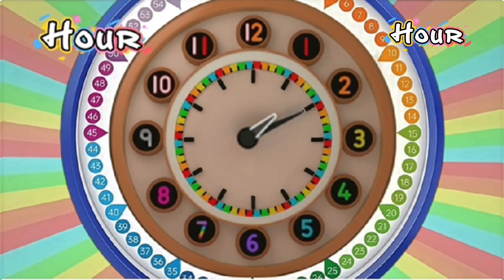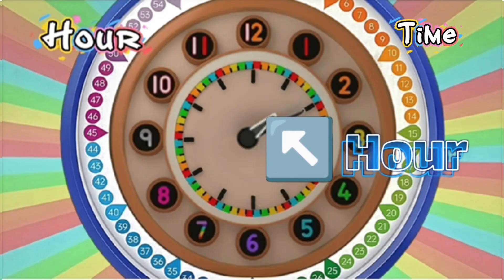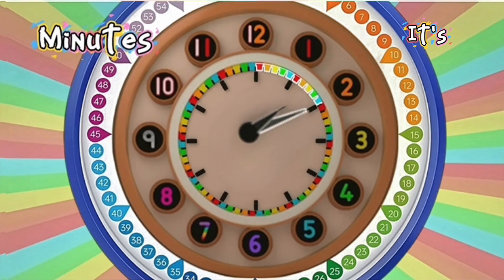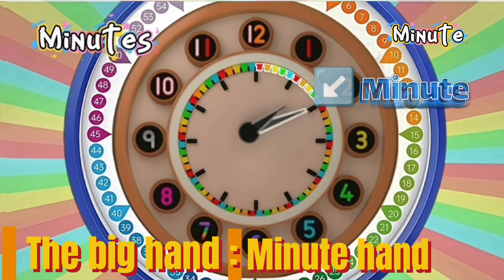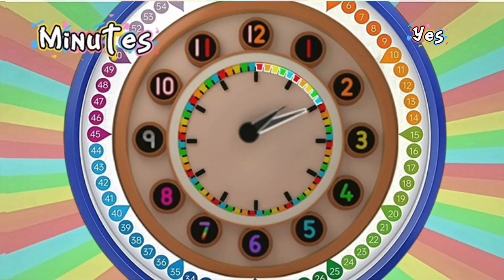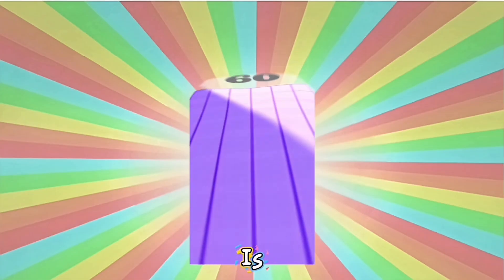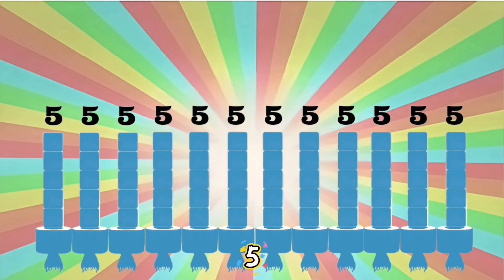So the hour hand is saying that the time now is one... and a bit. And that bit is the number of minutes, which is what the big hand counts. So the big hand is the minute hand? Yes. And the big thing to remember is that sixty is twelve lots of five.